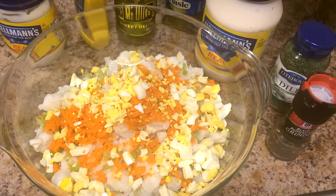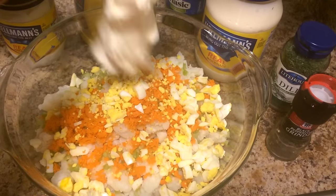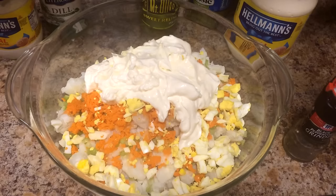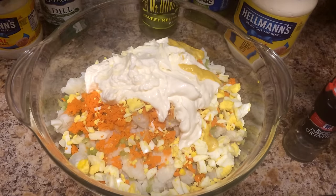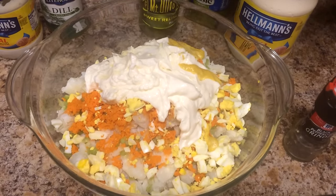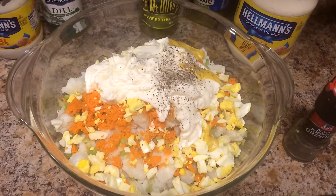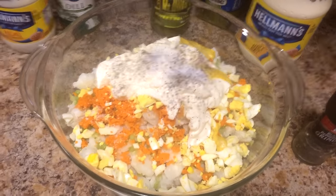Next I'm going to add in three-fourths cup of mayo. Then we're going to add two tablespoons of yellow mustard. Half a teaspoon of black pepper. One teaspoon of salt. And I'm going to add one tablespoon of dill.